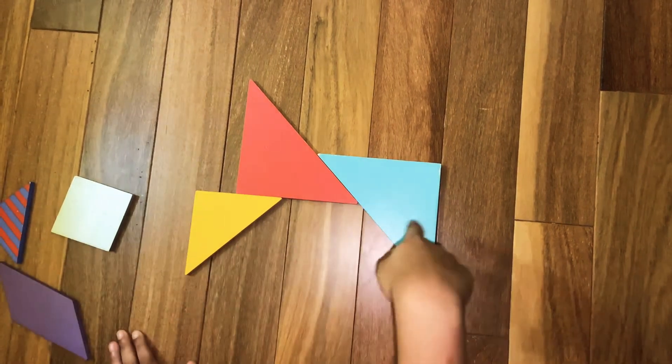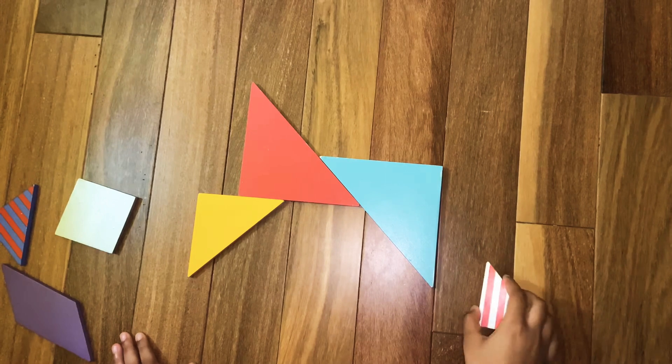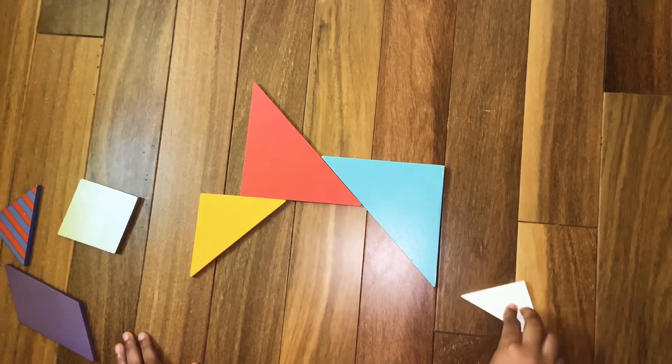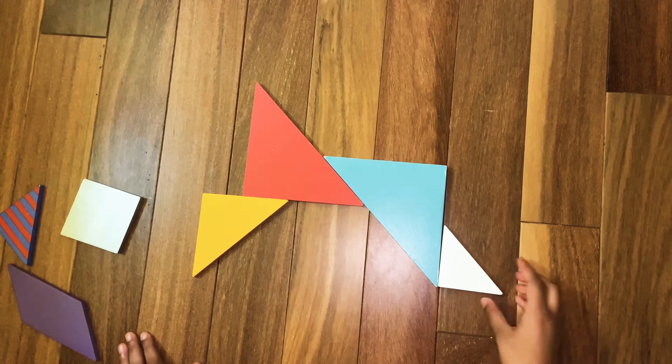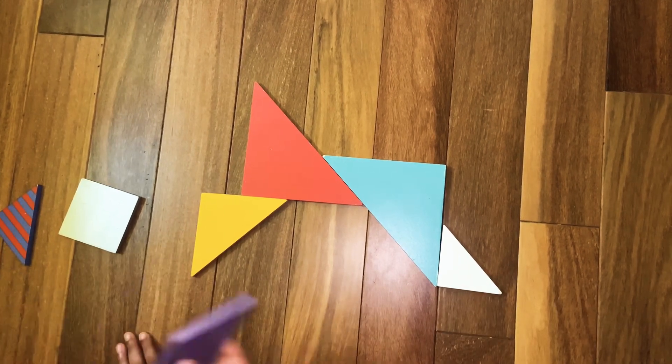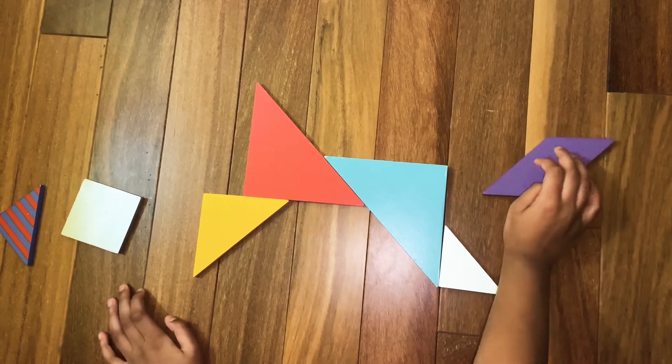Now we're going to make the paws of the two back legs. Assemble one of the small triangles like this. Now we are going to make the tail of the big cat, which is the tiger.